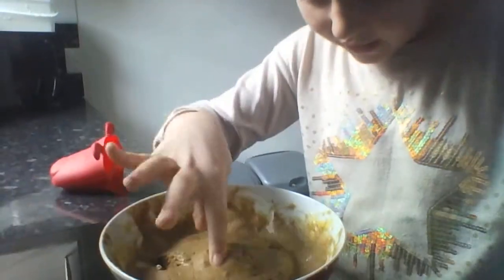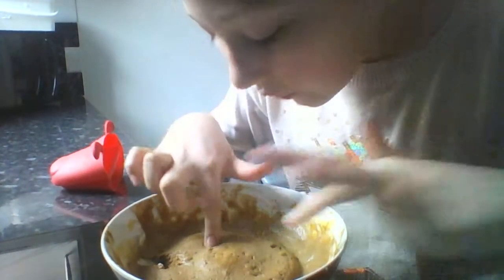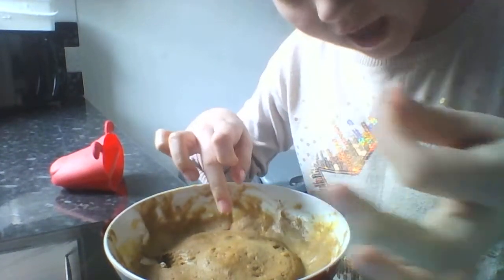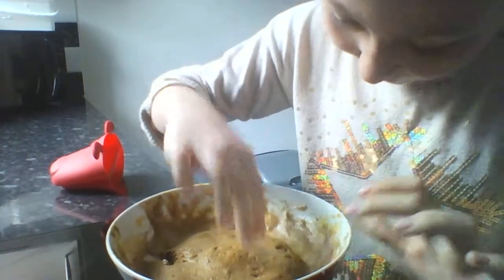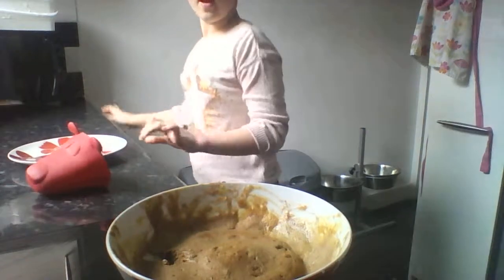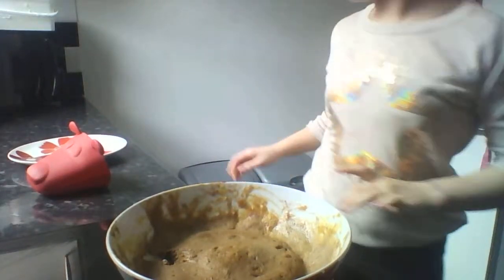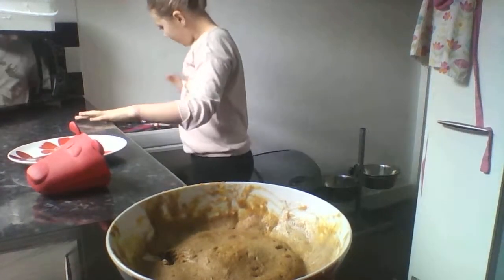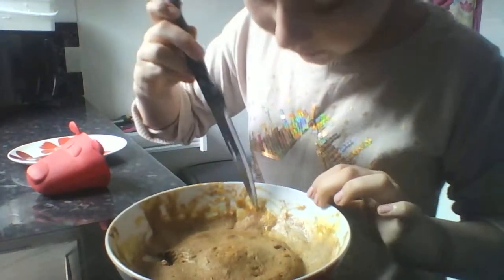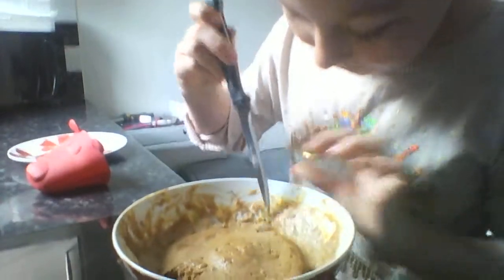It's messy, I know that. Now what I do — you don't have to do this, but you can just eat it straight from the bowl. I like to scrape it up and put it on a plate so it's easier to cut.